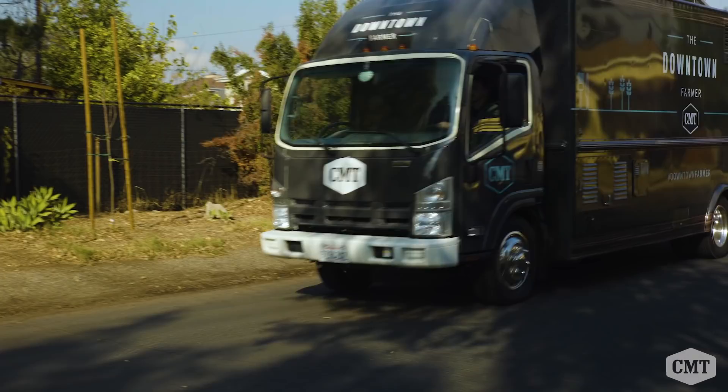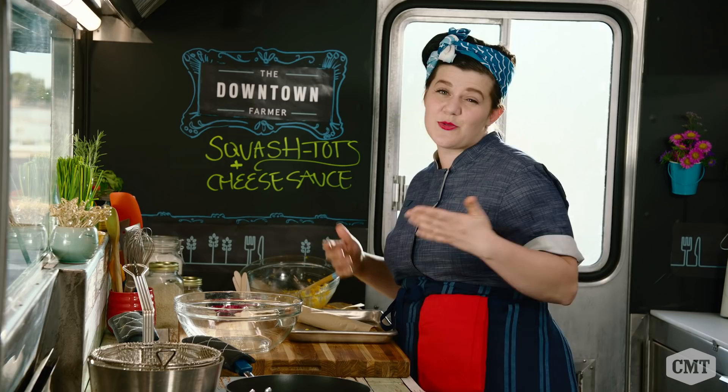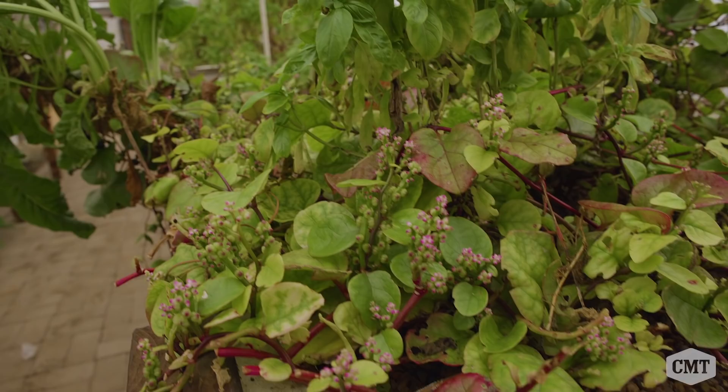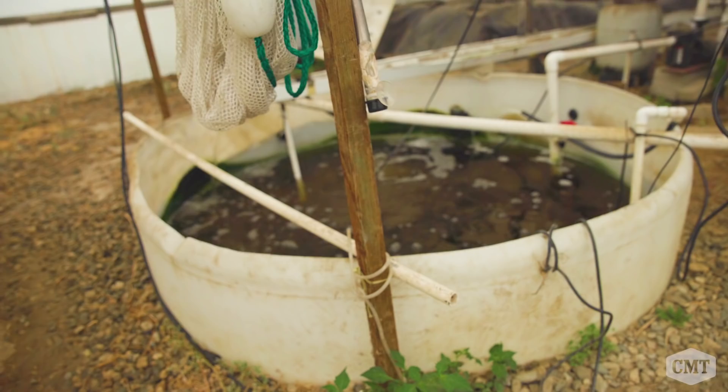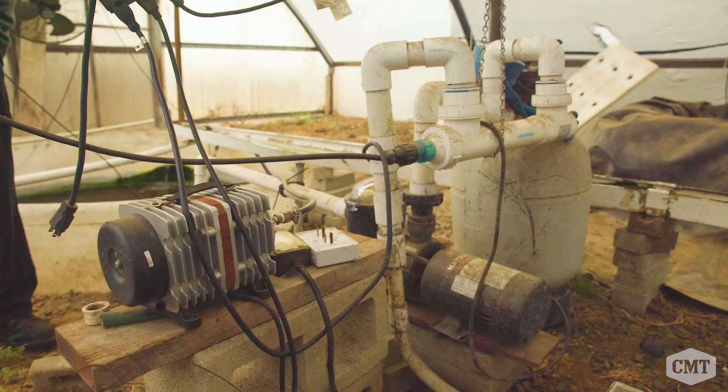Aquaponics is aquaculture — the farming of fish — and hydroponics — the growing of plants. We take those two sciences and put them together to make aquaponics, which is the most efficient farming method in the world. Each greenhouse has a fish pond connected to it, and the water comes up, goes through a couple of filters, and then runs into the gravel beds. It's about a little ecosystem — sustainability, fish sustaining the plants and the plants sustaining the fish.